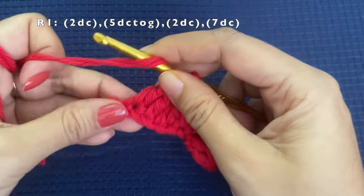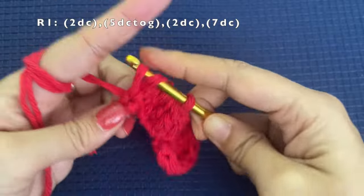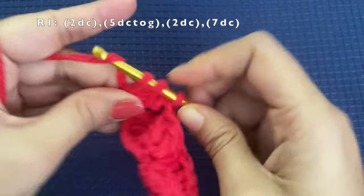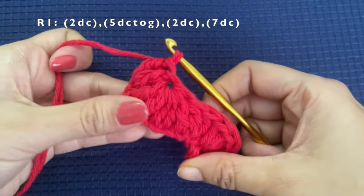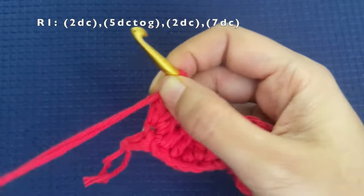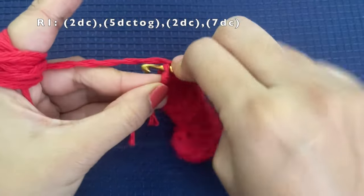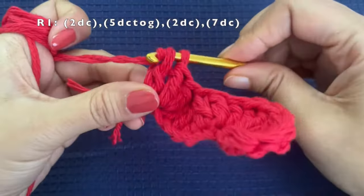Into the next stitch we are going to do 2 double crochets again. So on the top side we started with 7 double crochets, then 2 double crochets, then 5dc-together — and now again 2 double crochets in the same stitch. Then in the last stitch we are going to make 7 double crochets. Into the same stitch make 7 double crochets.